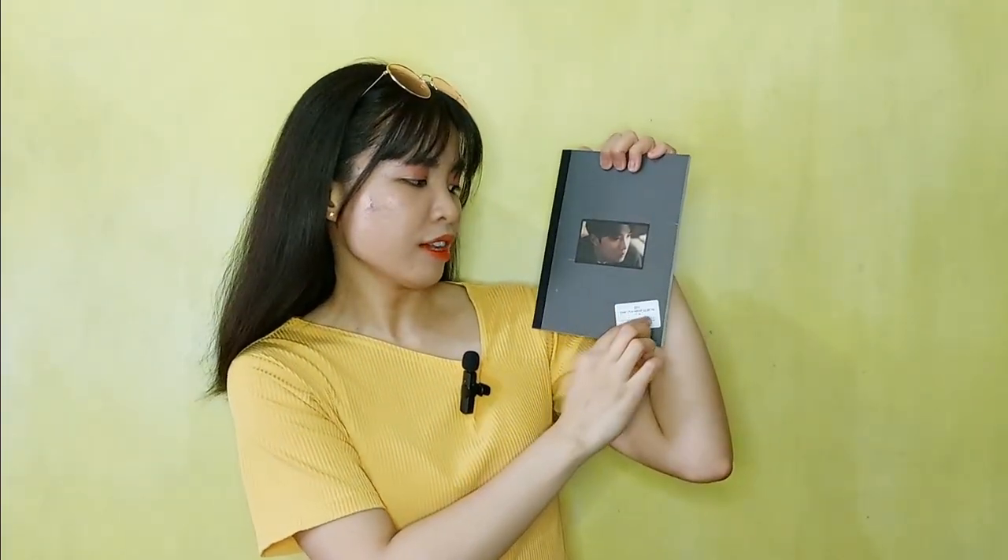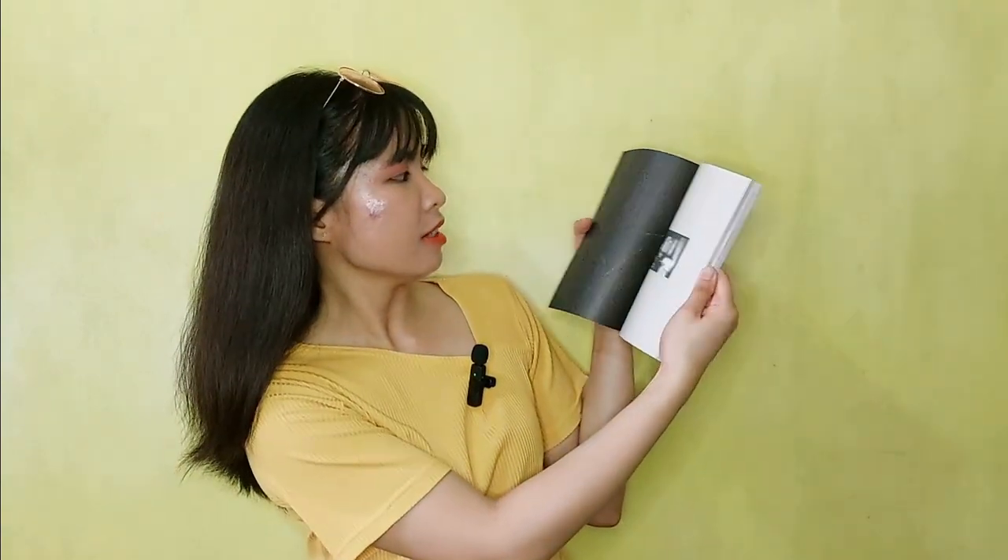I think this is the diary version, if that's the correct term for the photobook. This is how the front looks — it says 'DO: The Second Mini Album.' At the back, they listed all the tracks. There's a total of seven tracks, and it really does look like a diary.